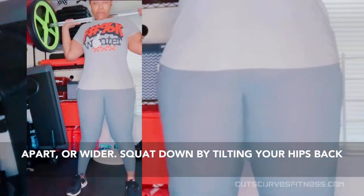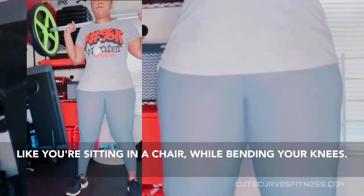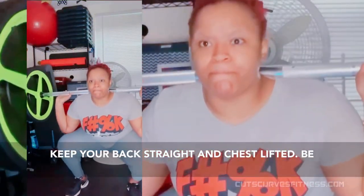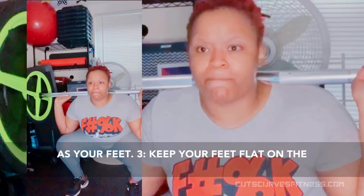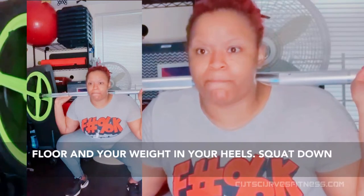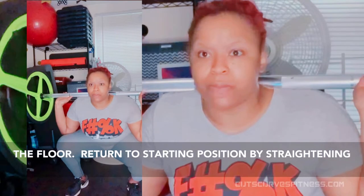Stand with your feet shoulder width apart or wider. Squat down by tilting your hips back, like you're sitting in a chair, while bending your knees. Keep your back straight and chest lifted. Be sure to keep your knees pointed in the same direction as your feet. Keep your feet flat on the floor and your weight in your heels.